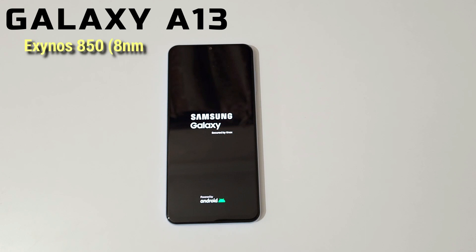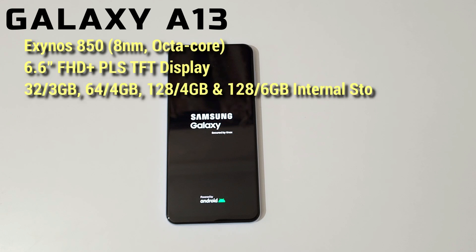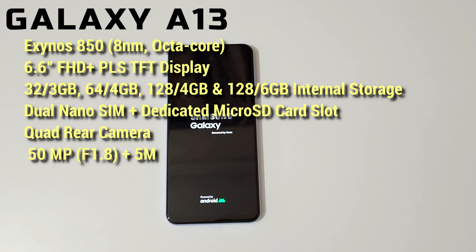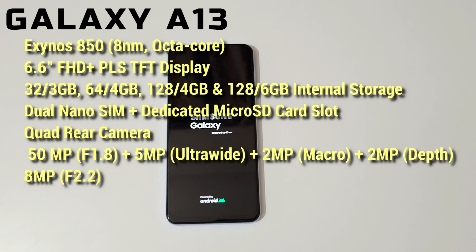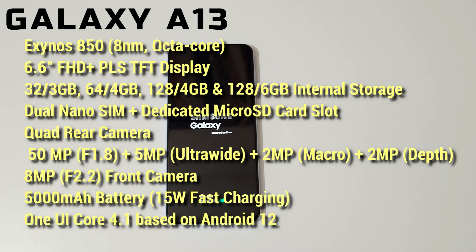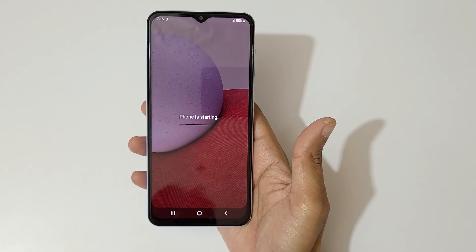It has an Exynos 850 octa-core processor and a 6.6-inch Full HD+ TFT display. Storage variants available are 3GB+64GB, 4GB+128GB, and 6GB+128GB. It supports dual nano SIM with a dedicated microSD card slot. The quad rear camera features a 50MP f/1.8 main, 5MP ultrawide, 2MP macro, and 2MP depth. The front camera is 8MP f/2.2. It has a 5000mAh battery with 15W fast charging, runs One UI 4.1 based on Android 12, and has side-mounted fingerprint and face unlock.